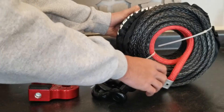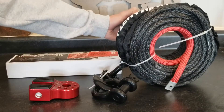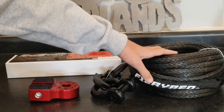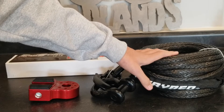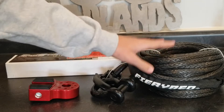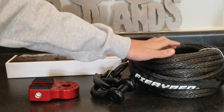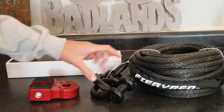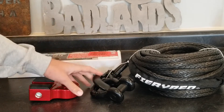This winch line also has a little cover on the end in red to let you know when you're getting to the end of the cable. I believe this is 3/8 by 100 foot. Right now on my winch I have a 5/16 by 94 foot, so this is a bit larger and I'll definitely get more length out of it. It does come with a hook and clevis which I won't need right now, but I'll save them for later.